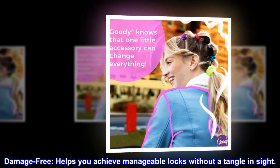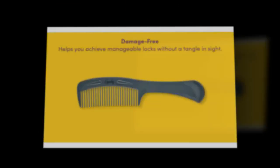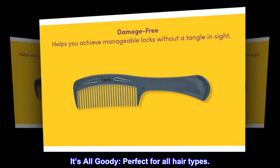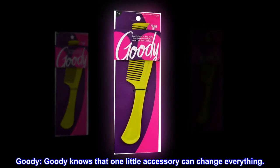Damage-free. Helps you achieve manageable locks without a tangle in sight. It's all Goody — perfect for all hair types. Goody knows that one little accessory can change everything.